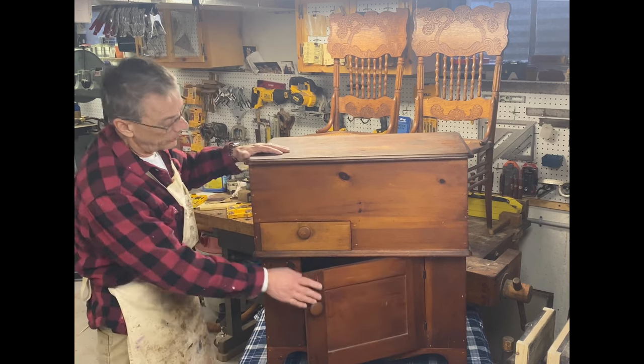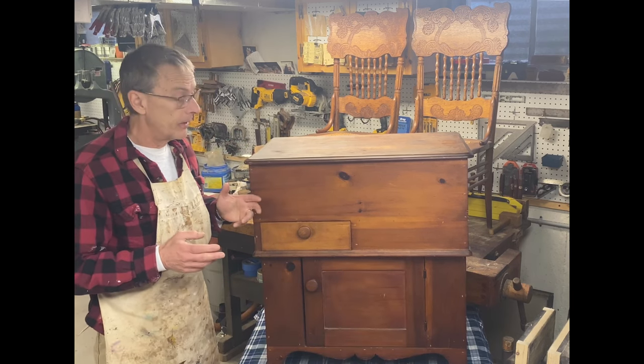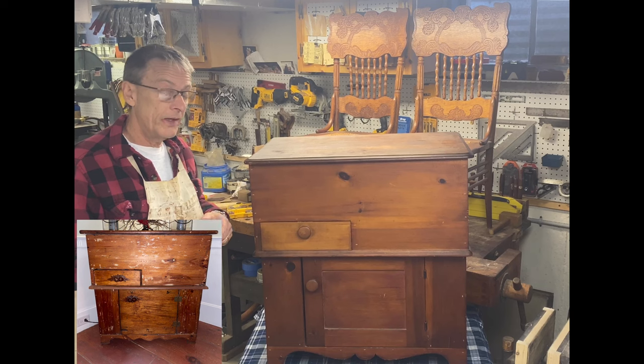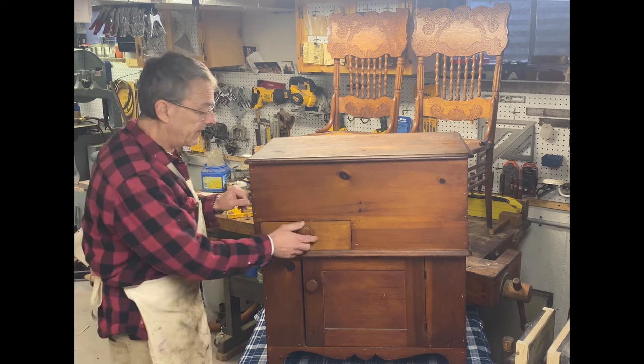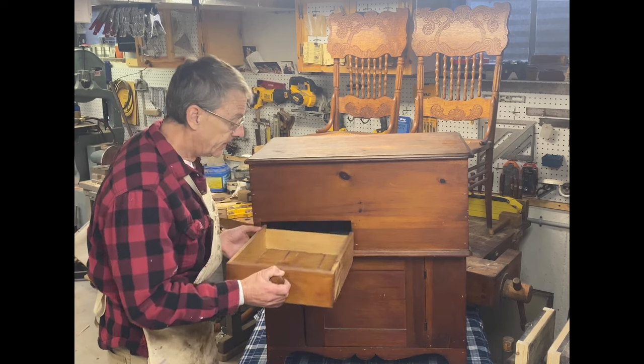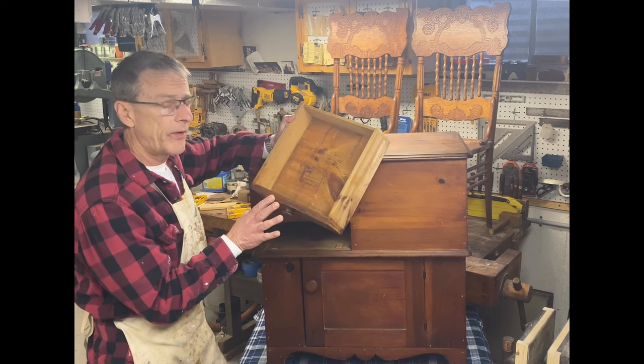This is a great little piece that customers found on Facebook Marketplace and want restored. They already have one in their home that is clearly 18th century, but this is a reproduction. What's neat about this piece is there's actually a stamp on the inside that tells me it's somewhat of a reproduction.